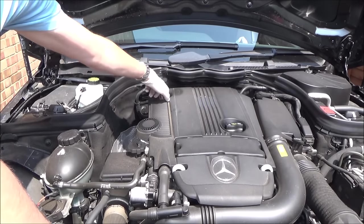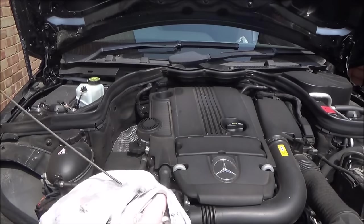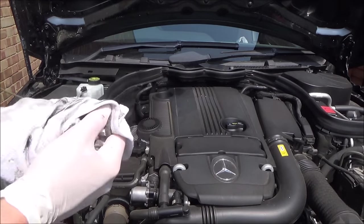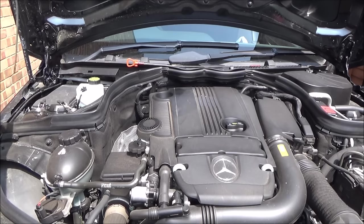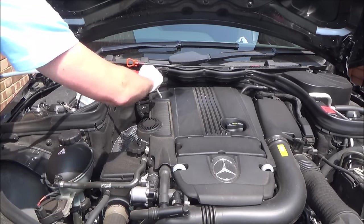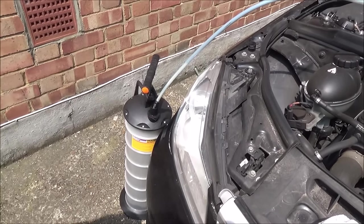I'm going to take out the dipstick — I've got an old rag here to keep everything nice and clean. Obviously if you want to check the oil you'll have to let the engine cool down for a bit to get a true reading. Now we're getting the tube from the oil extractor and putting it right the way down to the very bottom. Now all we have to do is give it a few pumps and the oil will start coming out.